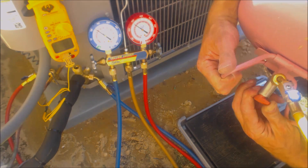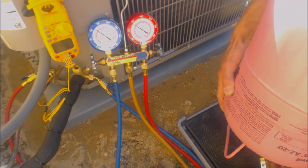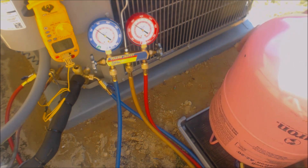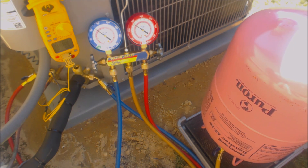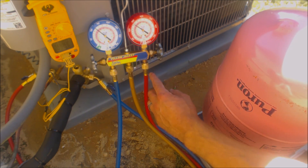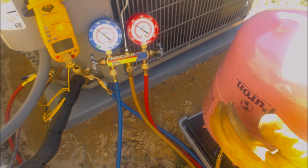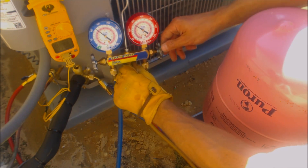So now we're going to open up this R410A bottle. Before we add in on the vapor side, we're going to purge the lines first. We have our bottle of R410A coming out as liquid, and we're going to purge the air out of the lines.